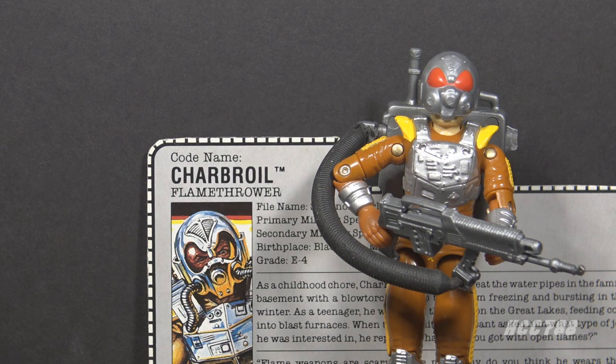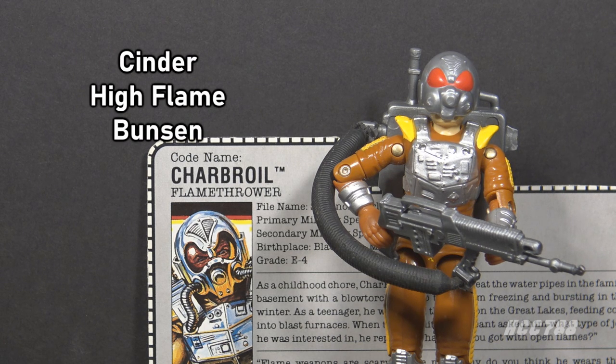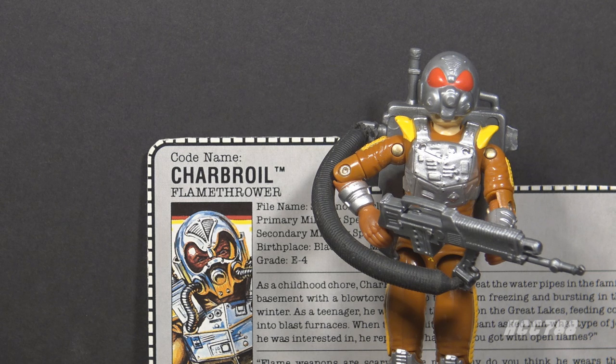Prototype alternative code names for Charbroil included Cinder, High Flame, and Bunsen — as in Bunsen burner, the type of open flame burner used in science laboratories. Charbroil is the better choice.